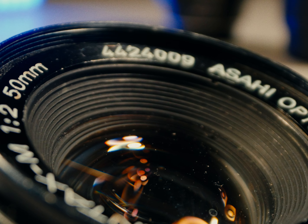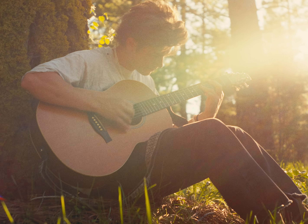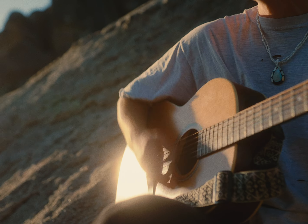The Pentax 50mm f2 is actually the cheapest in its family of lenses, with the Pentax 50mm f1.7 and the 50mm f1.4. You can definitely find this lens on places like eBay or Marketplace for less than $50. It is extremely common and they made a lot of them.